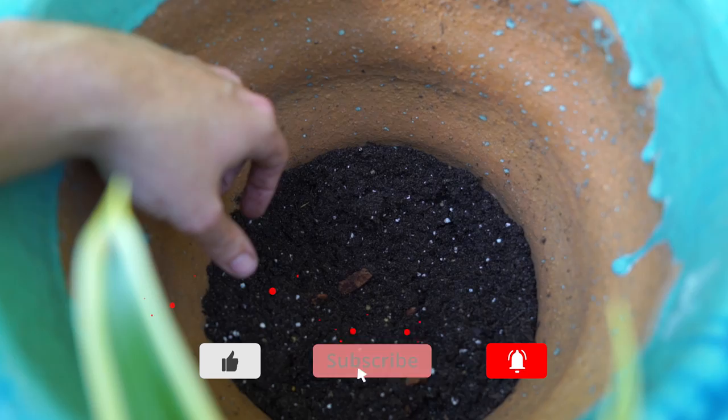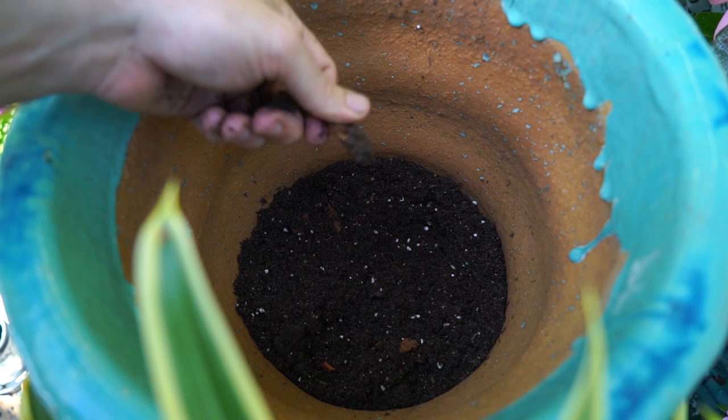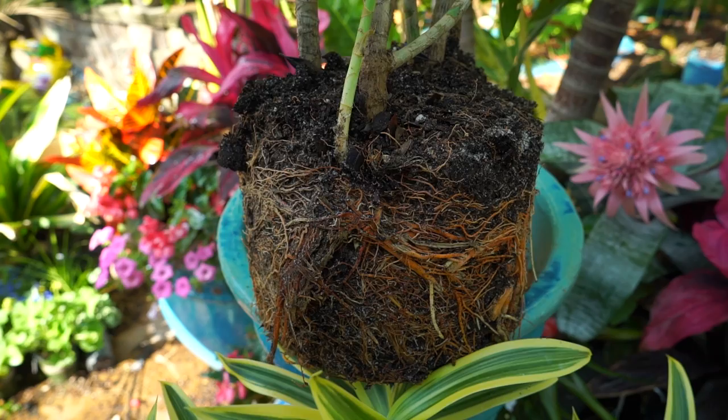I would prefer to use lava stone, but crushed lava is really hard to come by around here. Instead I'm using bark chunks, which is fine — but when using something like this you want to repot every year and a half to two years, because over time as organics break down inside a potting mix they start to compact and retain a lot of moisture. I wouldn't have to worry about that with lava stone.